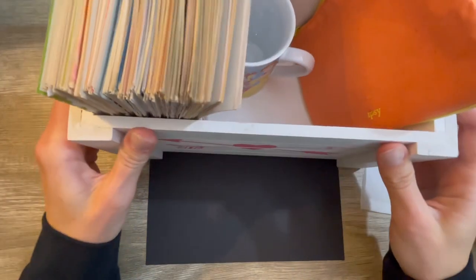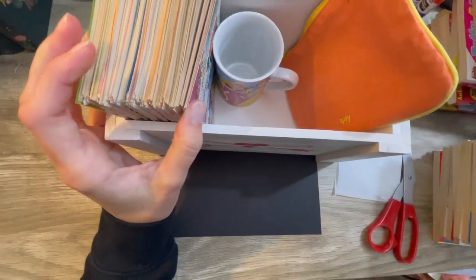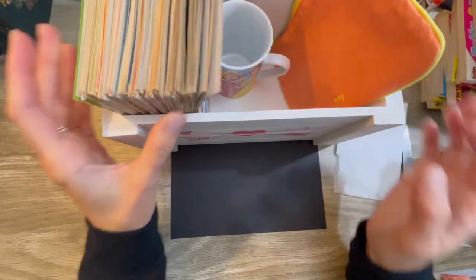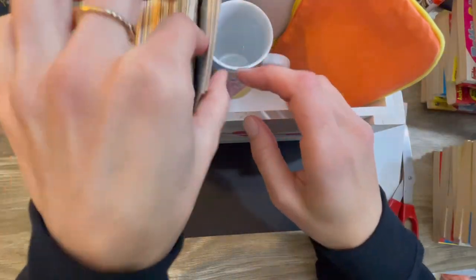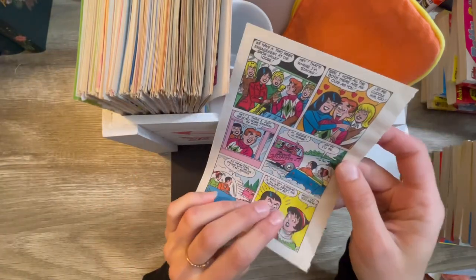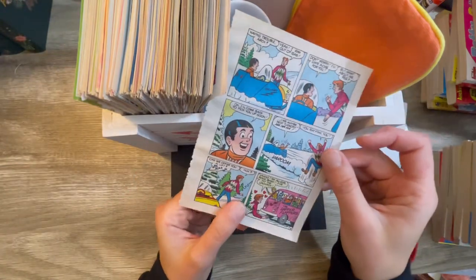Like my cute little box here — I bought this at a thrift shop. It's absolutely perfect. We're going to be using recycled Archie and Betty and Veronica comic books.